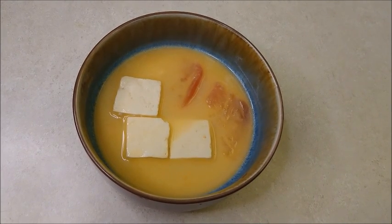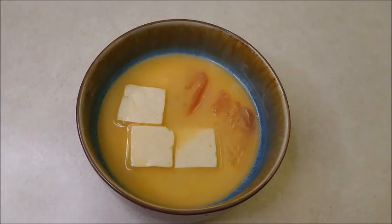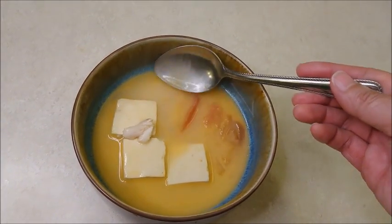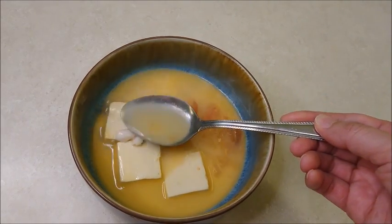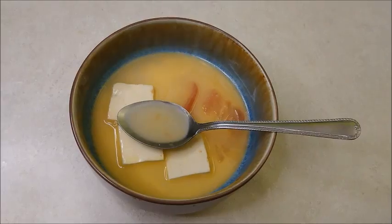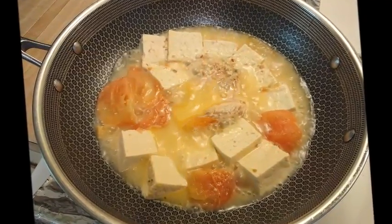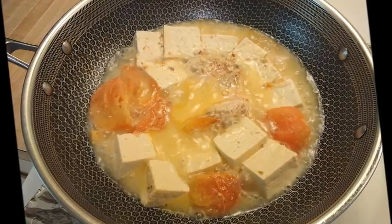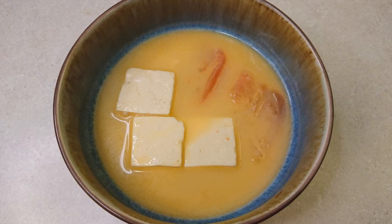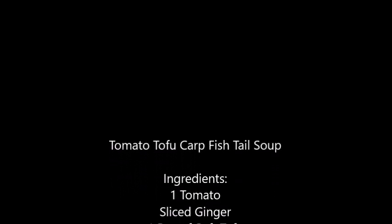Tomato tofu fish tail soup. We'll see you next time.